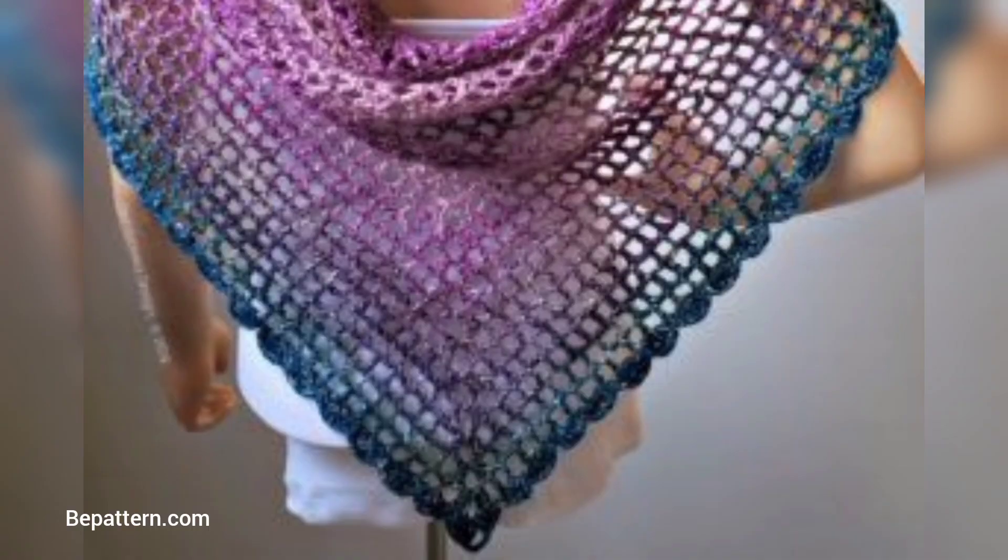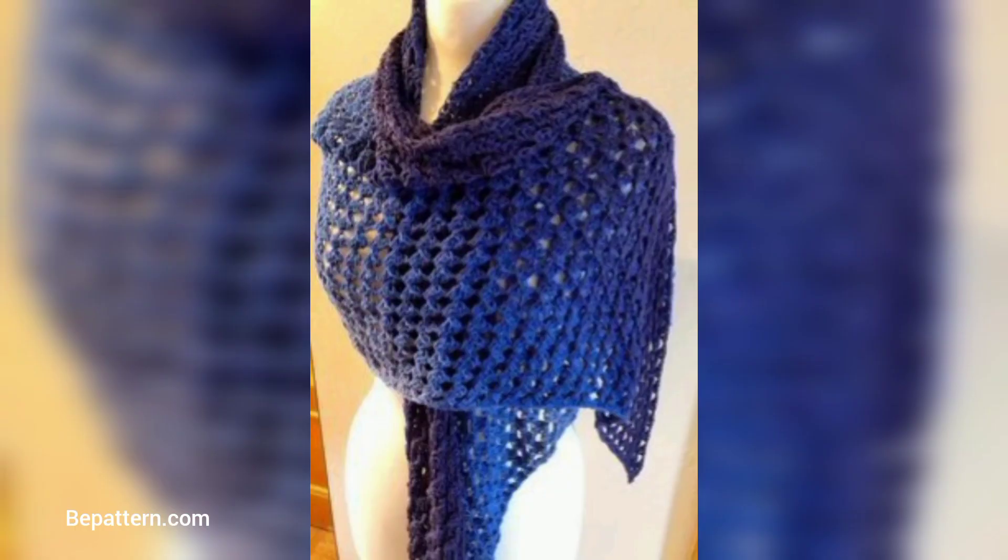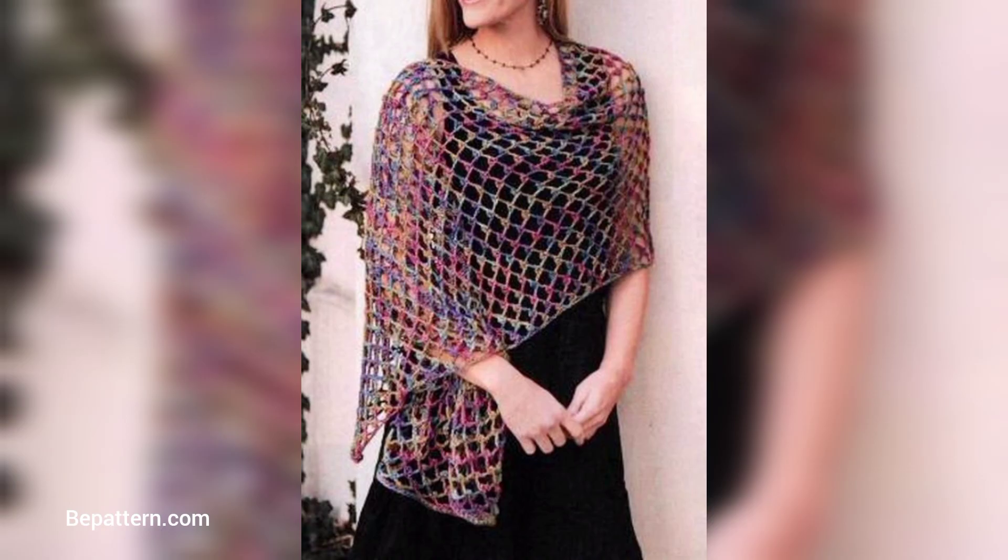With this donation crochet version, you can get two shawls in one. This light-trapping wrap is ideal for practicing basic stitches and learning how to make crochet look like woven fabric.